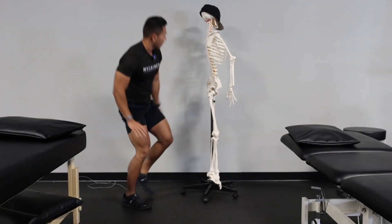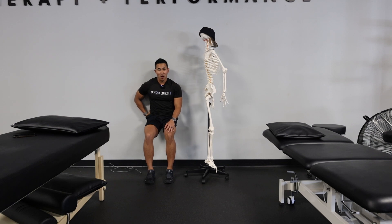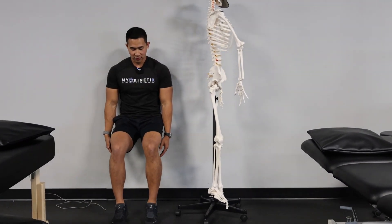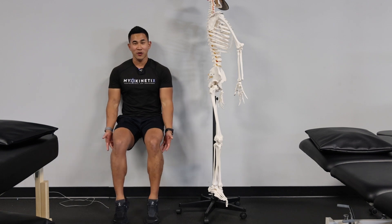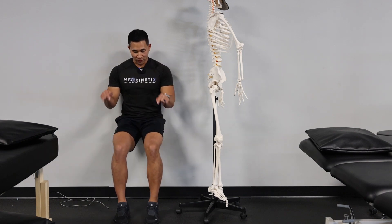Super easy, you can do this at home. Find a nice wall space and do a wall sit. The key thing to pay attention to: don't let your back come off the wall. From there, give me a little Michael Jackson — go up on your toes and come down nice and slow. Do three to four sets of 20 to 25 reps. I want you to feel a nice burn. Keep your back against the wall the entire time, pushing into the ground.